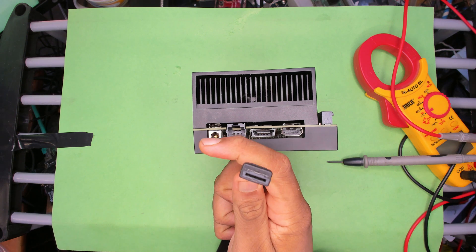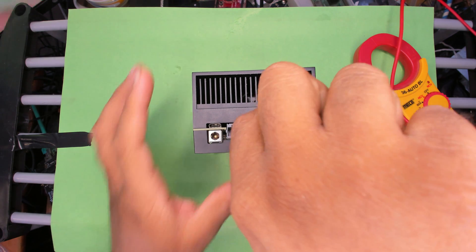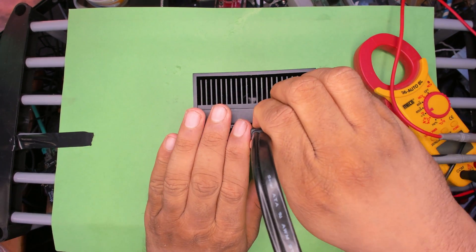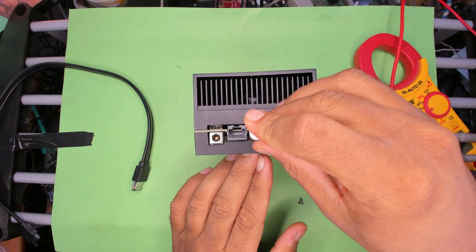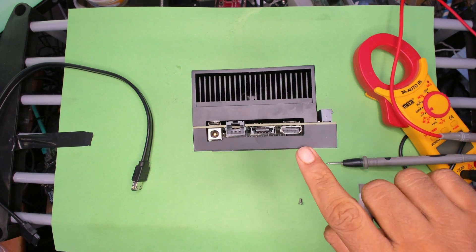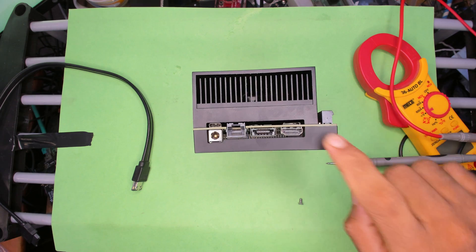Here's what an eSATA cable looks like — it runs at full SATA 3 speeds and just plugs in here. However, you can also use that port as a USB 2 port, so if you have a USB drive you can plug that in as well, and that works. Then there's your HDMI port and an SD card slot.